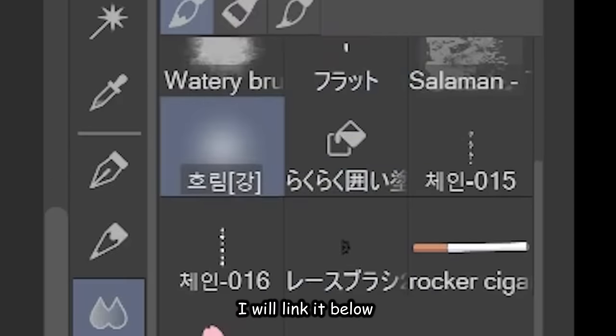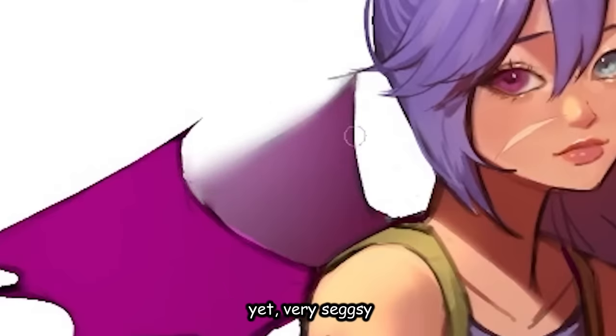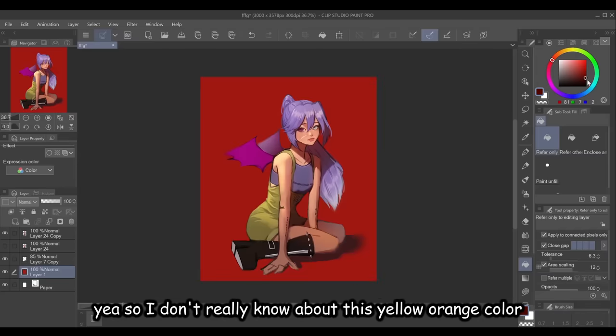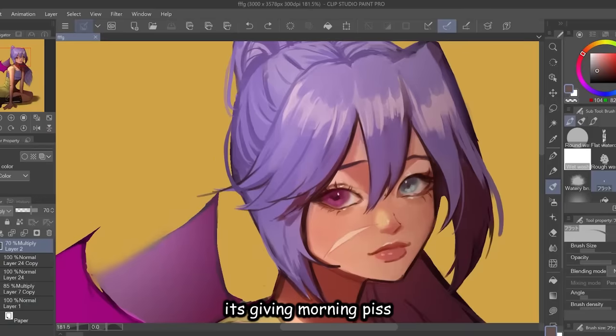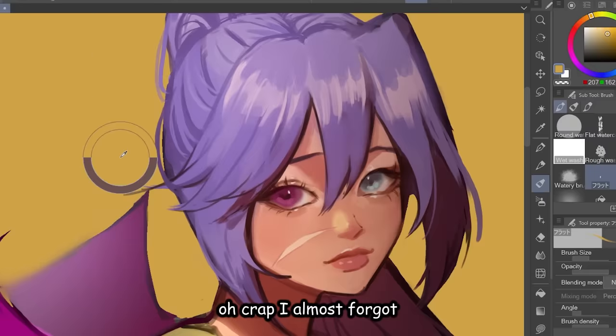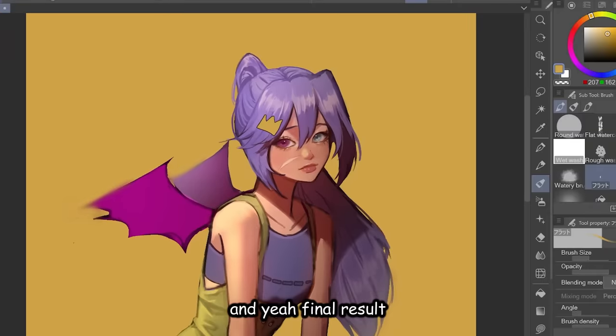Lastly, I used this brush — I will link it below — to blur the wings like this. Very subtle, yet very sexy. Let's just add a background. I don't really know about this yellow-orange color — it's giving morning piss. Oh crap, I almost forgot — she got that swaggy crown pin on her hair. Very swag indeed. Final result!